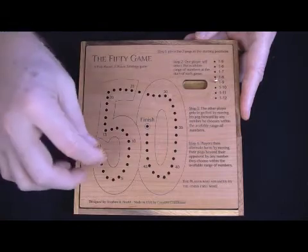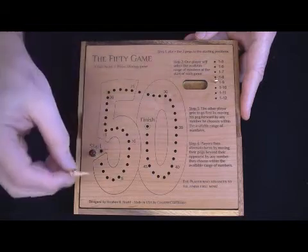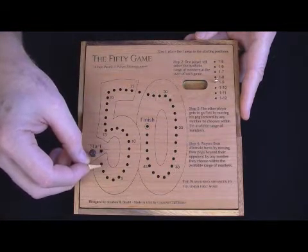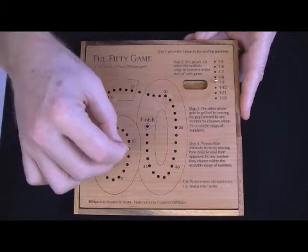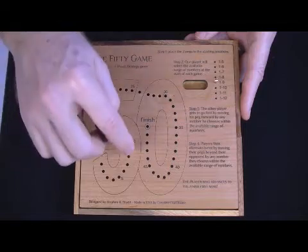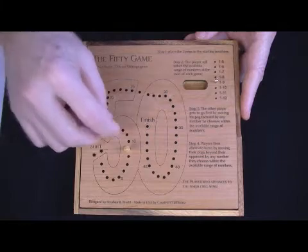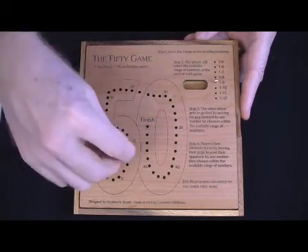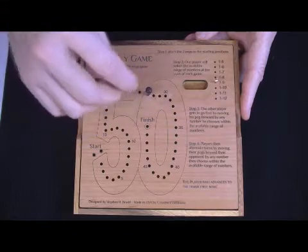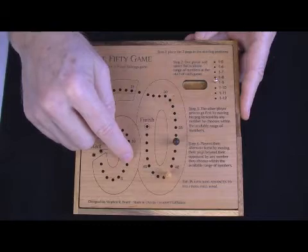If you select one through nine, I move my playing piece — by the way, these are nice hand-turned wood pegs — anywhere between one and nine positions. I could move one, two, three, up to nine. Now it's your turn. You do the same thing, but starting from where I left off. You move five. Now it's my turn and I can move any number up to nine, and this leapfrogging continues until we get close and then we've got to really start to worry.